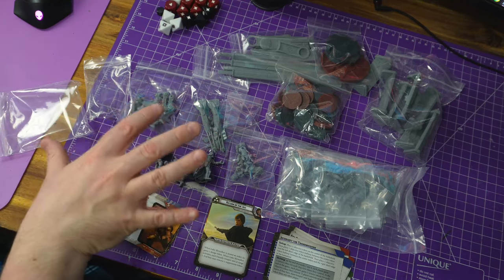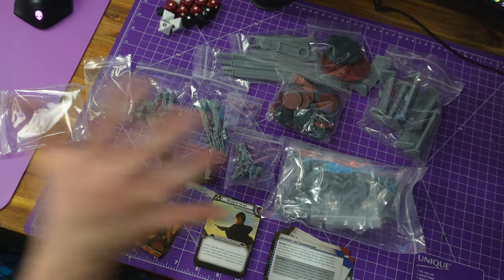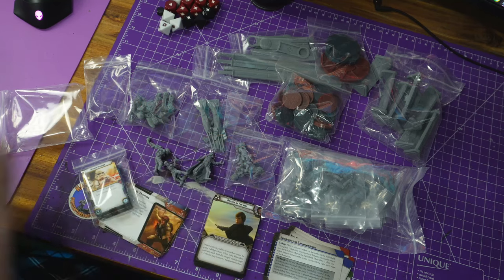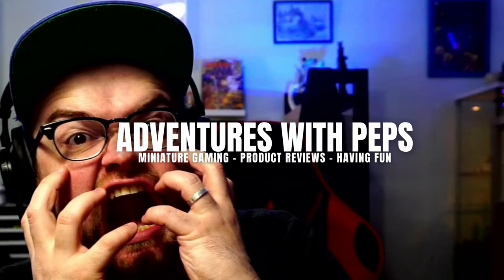Let me know if you want more in-depth videos for this — this isn't going to be a big part of the channel in any way, shape, or form, but I am going to work my way through all this stuff so you'll at least see painting videos. Let me know if you want how-to-play rules explained and I'll see what I can do. I do appreciate you stopping by — make sure to drop a like, subscribe, all that good stuff, and I'll see you again very soon!